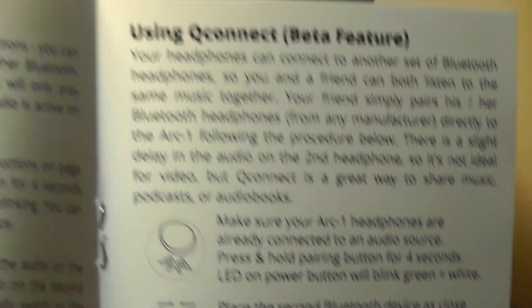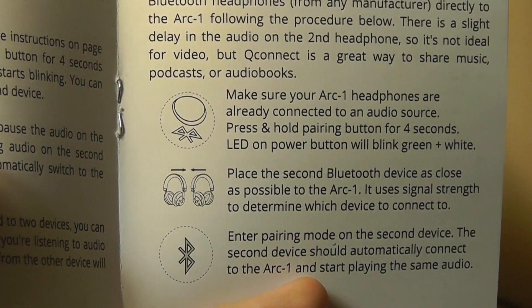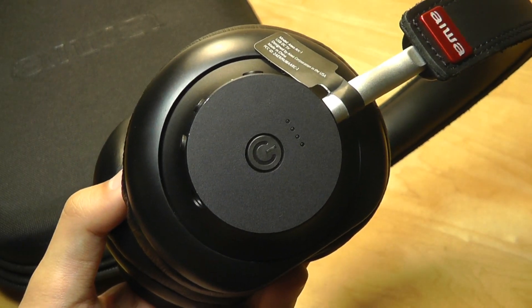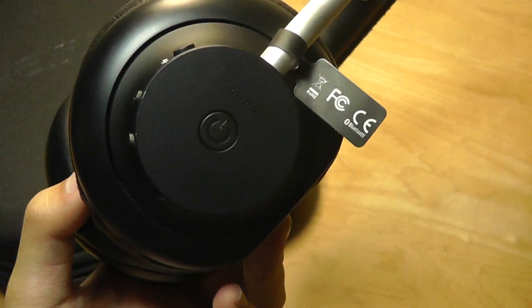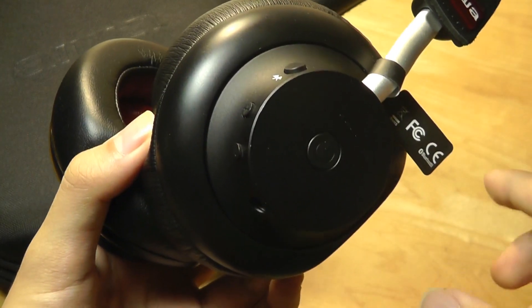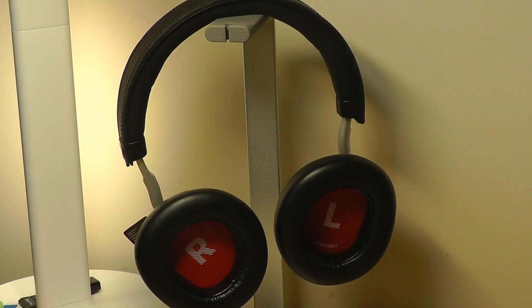One feature that is quite unique is called QConnect, pioneered by Iowa. It allows you to connect to a second Bluetooth headset or speaker after pairing first to the Arc 1, so you can share the music with another pair of wireless headphones or speakers. In our testing it worked pretty well, with a slight latency on the second device, but it's definitely a very cool way of sharing music wirelessly. Touching on the audio prompts again — whenever you play and pause the music, there's a noise that is louder than the actual track itself, which is a little jarring. I think they should have the option of making these prompts less loud or just eliminating them and making the transition smoother.